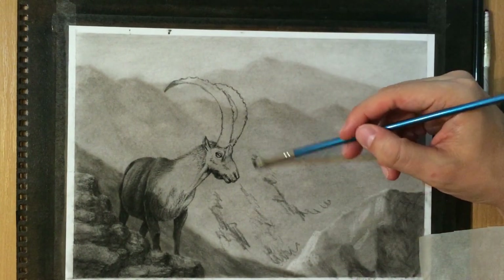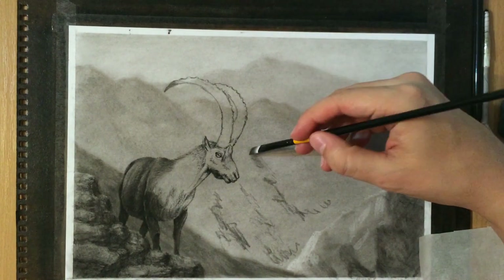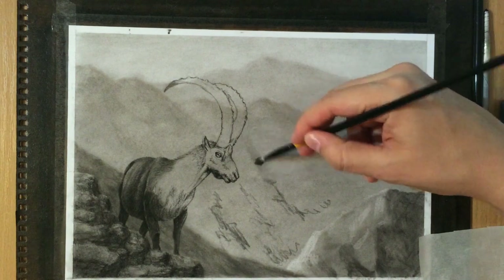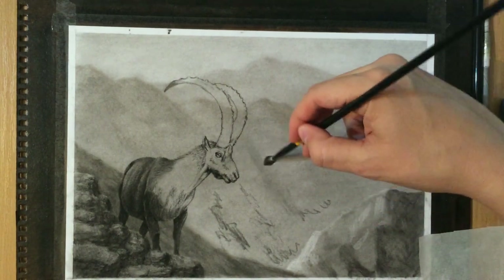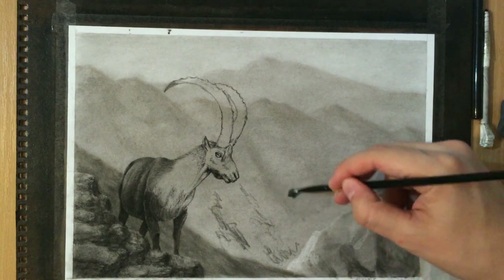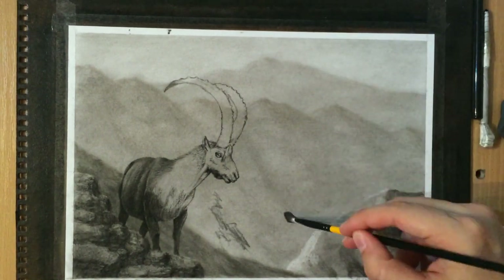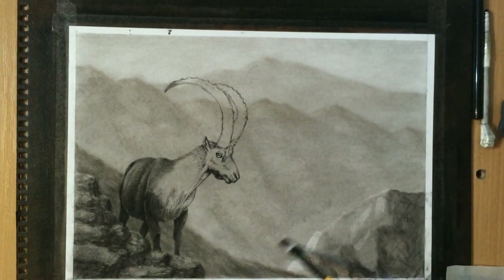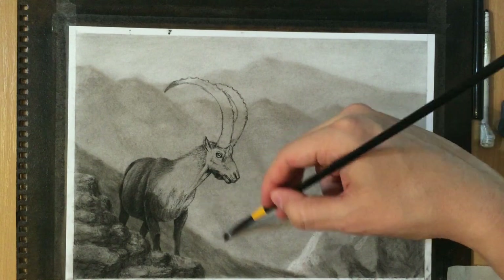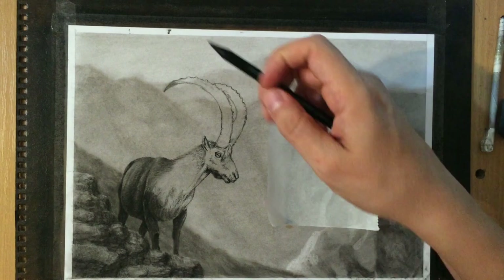I'm adding a few darker areas to make that part of my drawing a little more interesting, and some detail there. But it has to be very light and very soft - just a few suggestions of those distant mountain ridges, because I don't want it to be too distracting.